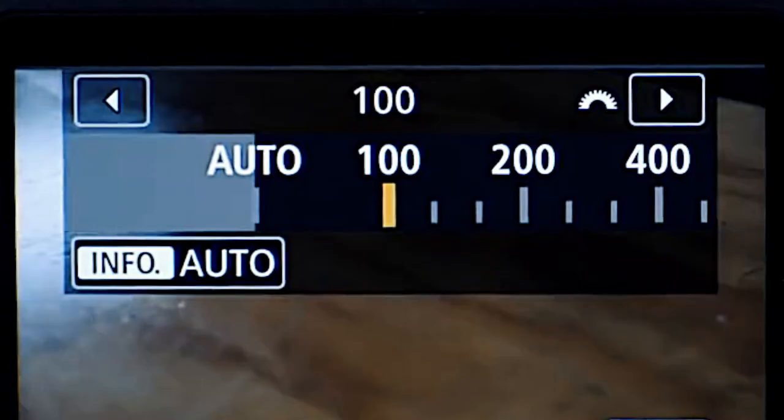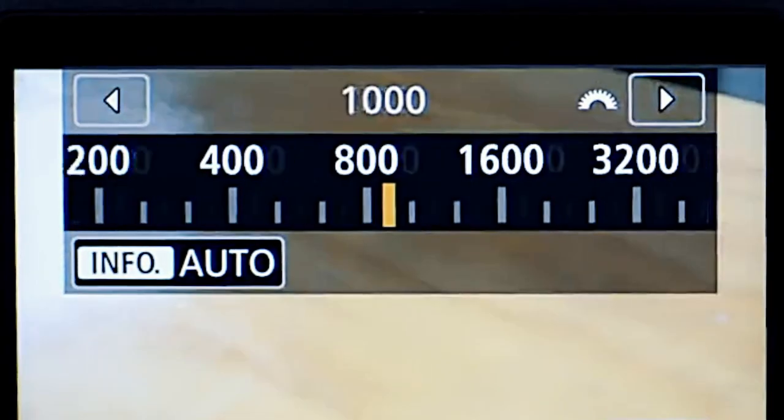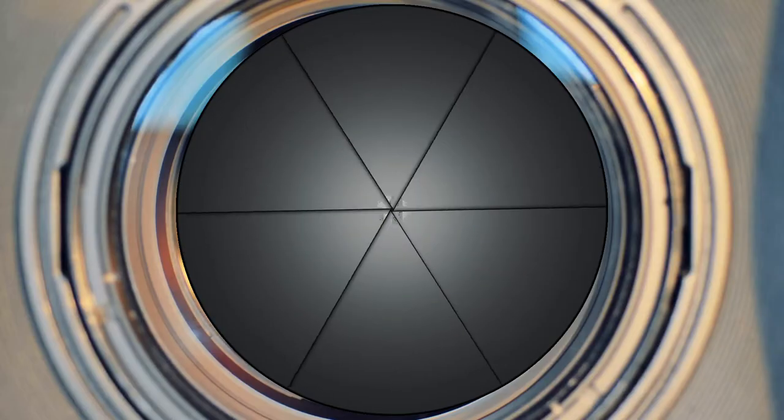Four: ISO. Start at 100. This is the dream number because it means we're not artificially boosting the image and introducing grain. You can always turn it up after you've set everything else if you really need to make the image brighter.